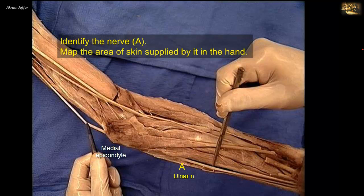Tennis elbow has earned its name because of the common occurrence of this condition in tennis players due to continuous extension of the wrist. However, it can occur in any other person as well.